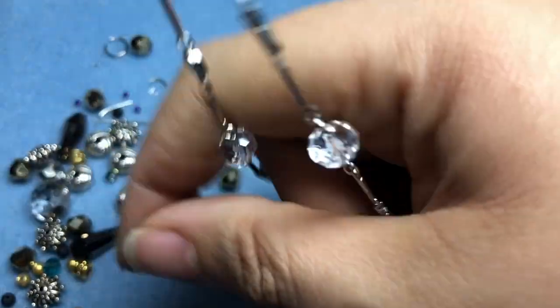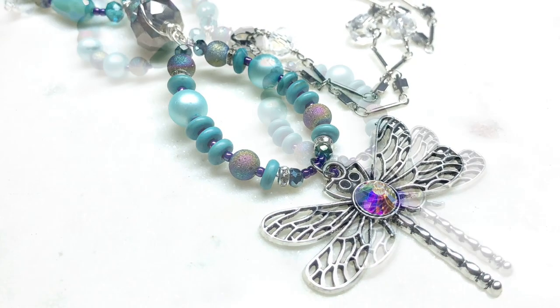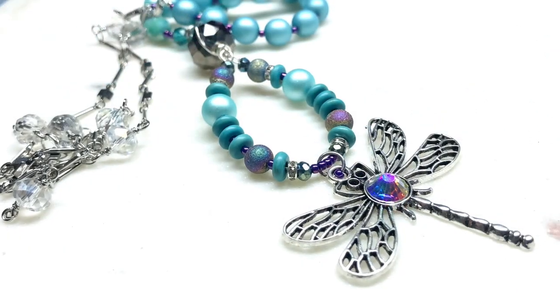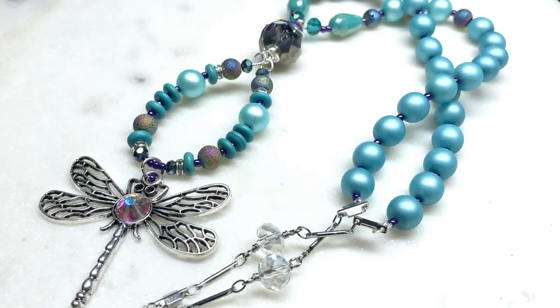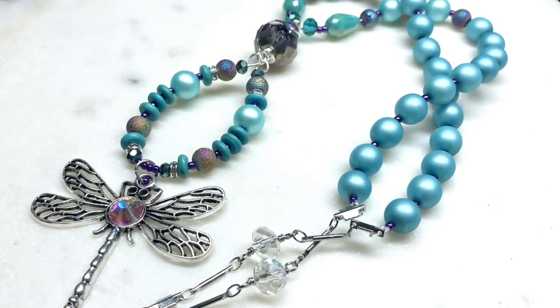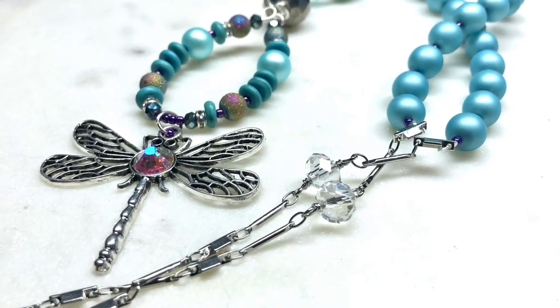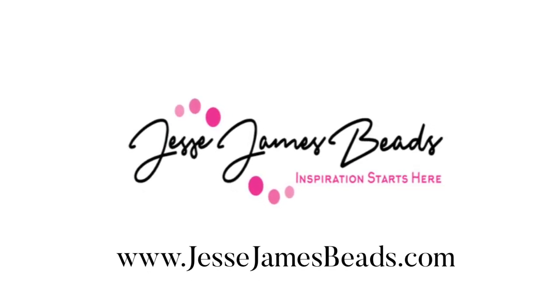Beautiful, gorgeous, stunning — and that little dragonfly really makes it. I love his little belly, so cute. I love how sparkly this is, how summery. I can't wait to wear it and I definitely will be wearing it a lot. Thank you so much for watching, thanks to Jesse James Beads for having me back, and I hope you have a fantastic rest of your day — bye bye!